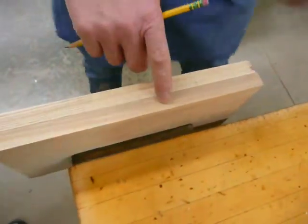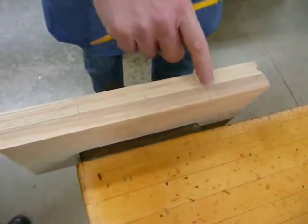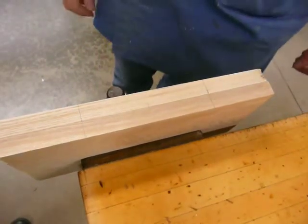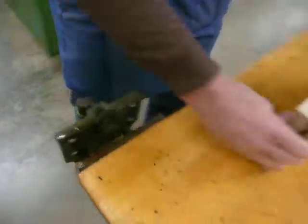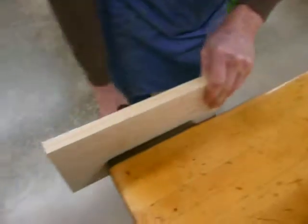It's critical that we do both these boards at the same time so that the layout lines are perfectly even with each other. Don't try to do one board and then measure and mark the other board — do them both at the same time. Now I'll take them out of the vise, and put one board back in the vise.